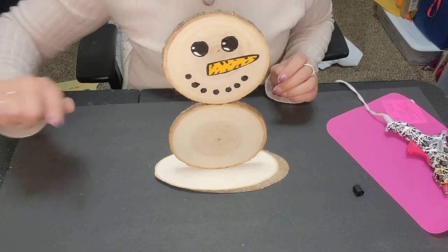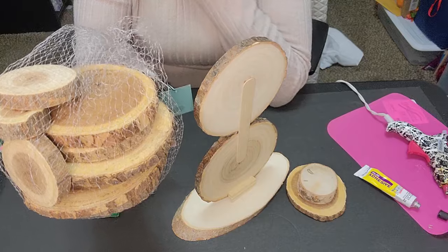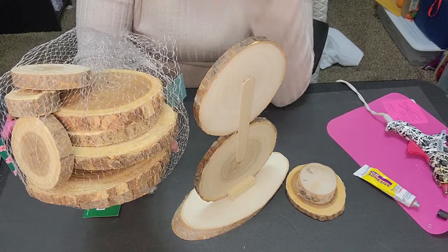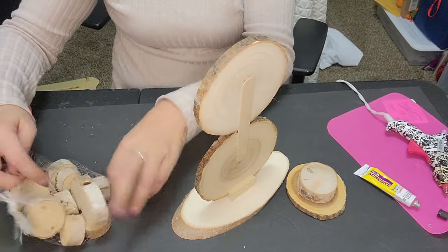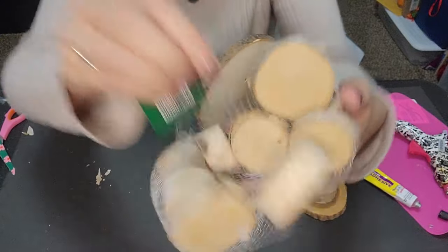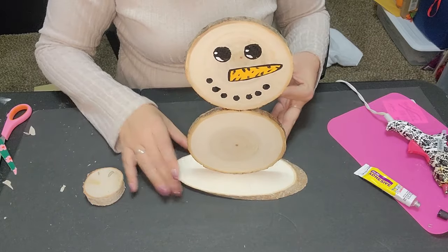The next thing we're going to work on is his gorgeous little hat. This pile of little wooden blocks came from Michaels — they were $6 for these wooden discs. My daughter actually bought these; she's using them for something else but I'm borrowing one. And then I got this super cute bundle from Hobby Lobby — they were $3.99 but 50% off. Everything else is Dollar Tree. And this is where we're going to create his gorgeous little hat.